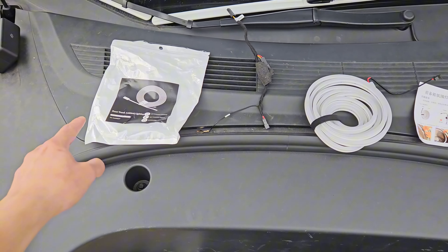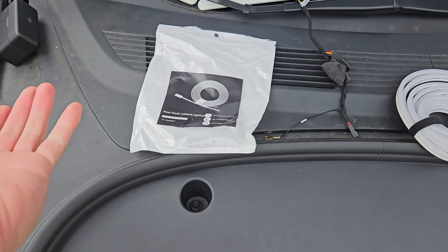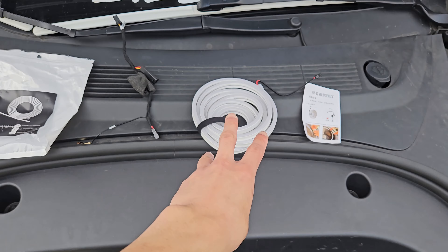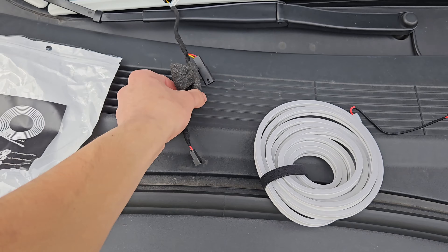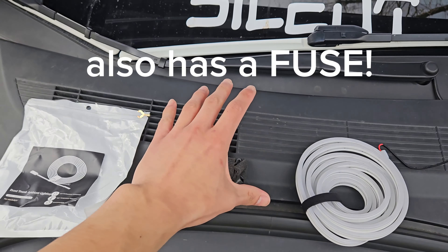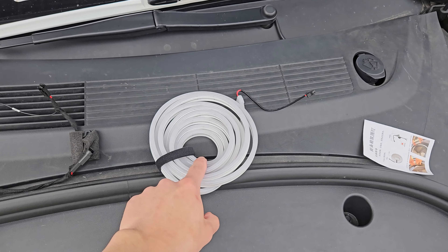We're going to be installing the Tealoy Elf Frunk Trunk Ambient Lighting Kit. It's waterproof, temperature resistant, and it's environmentally friendly, which is the whole reason why you bought the Tesla, right? Probably not. But three things it comes with: a little instruction manual — but you don't need that because I'm going to be your instruction manual. You also have this splitter right here. It has a ground wire, so everything is going to be completely protected. Don't worry about your warranty because it's not going to affect it.